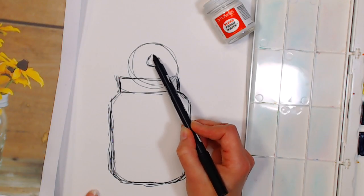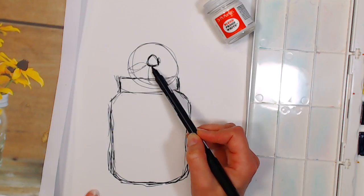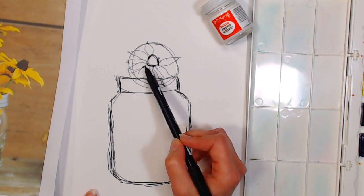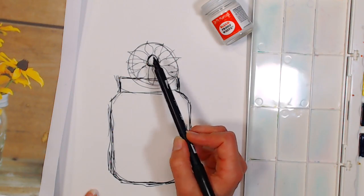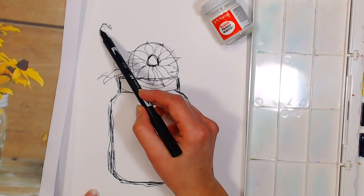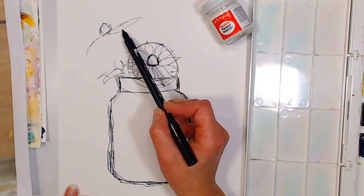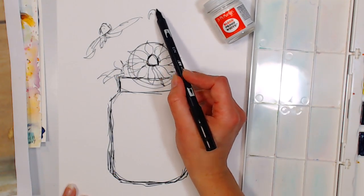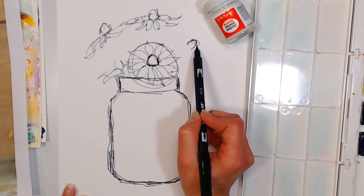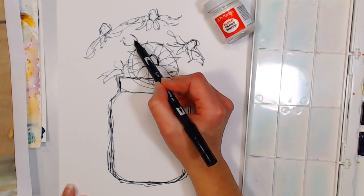When drawing daisies, black-eyed Susans, or any flower with petals coming out of a center point, find the center — it looks kind of like a gumdrop — and put your petals out from that center, going like points on a compass and filling in. You want to put as few lines as possible on this sketch because we're doing a lot of loose techniques, and where our paint splotches end up will determine a lot of our flower placement.